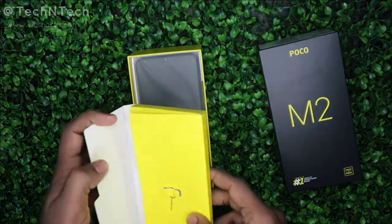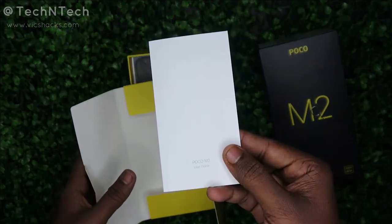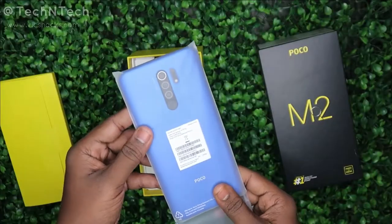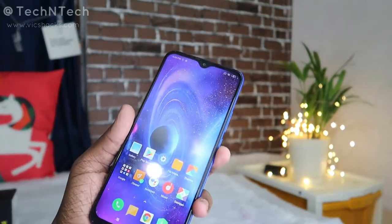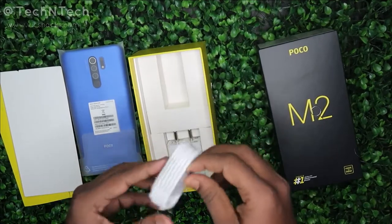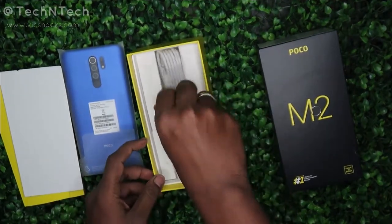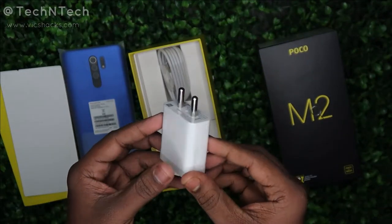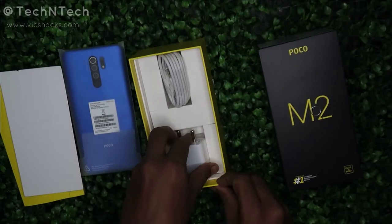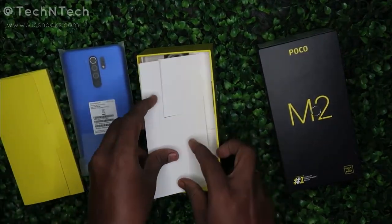After unboxing, in the small box you will get a SIM ejector pin, a user guide and user manual, and the Poco M2 smartphone itself in Slate Blue color — apart from that it comes in two more colors. You also get a USB Type-C cable and a 10-watt fast charging adapter. Note that the box does not include any protective TPU case.